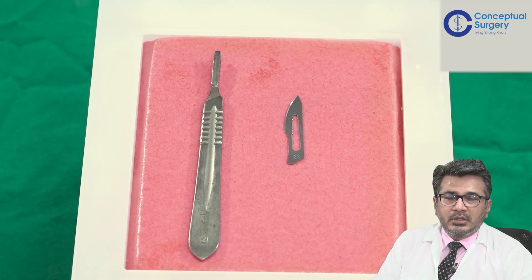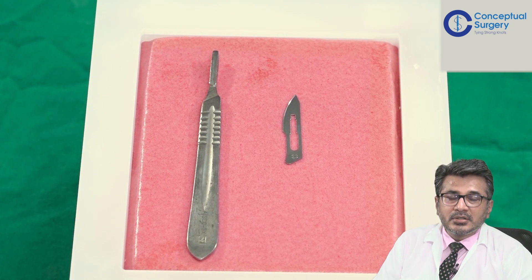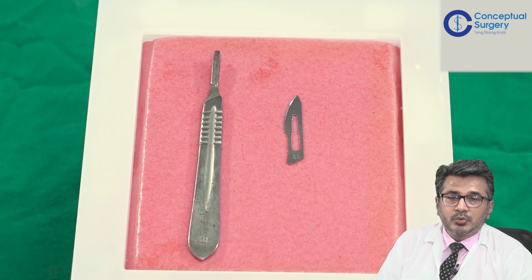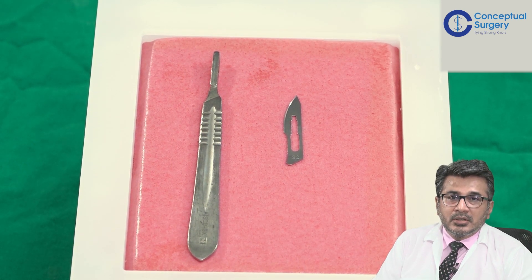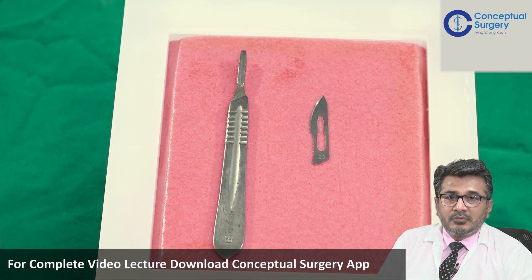Hello everybody, today we are going to see one concept of laparotomy closure. It is very important in the midline laparotomies because we know today that the incisional hernia rate, if you have not done a job properly, can go almost up to 10 to 15 percent. So, we are going to demonstrate how to close the laparotomy in a patient with the midline closure.